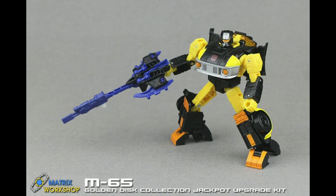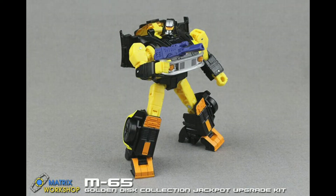Matrix Workshop M65 Golden Disc Collection Jackpot Upgrade Kit. Matrix Workshop rolls out another upgrade kit with the M65 set for Golden Disc Collection Jackpot.